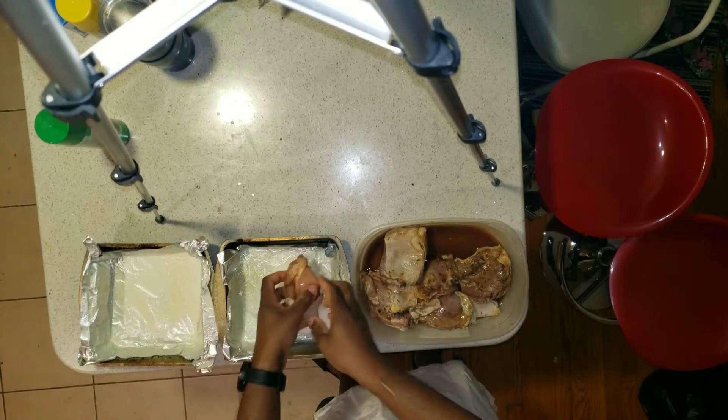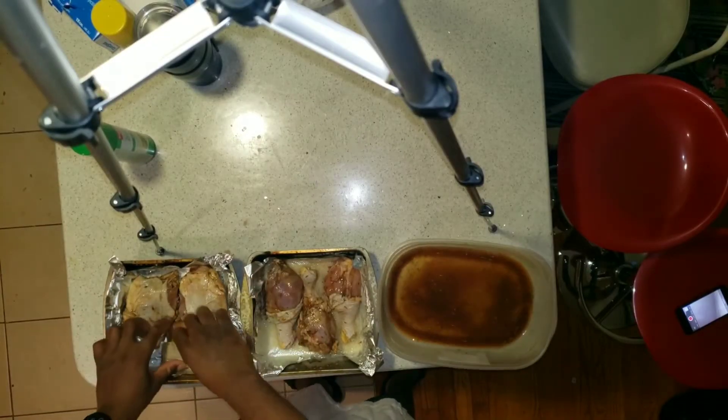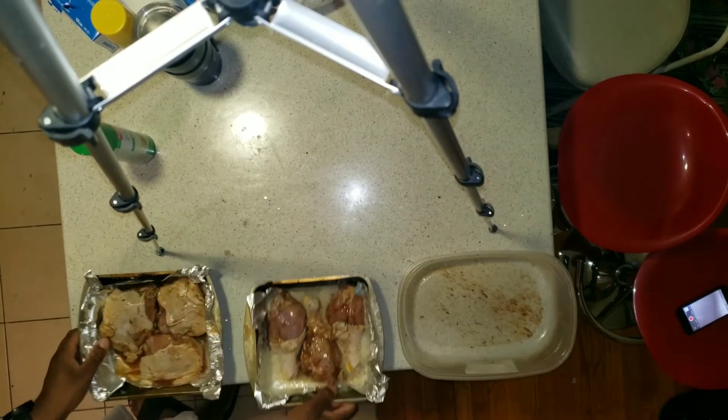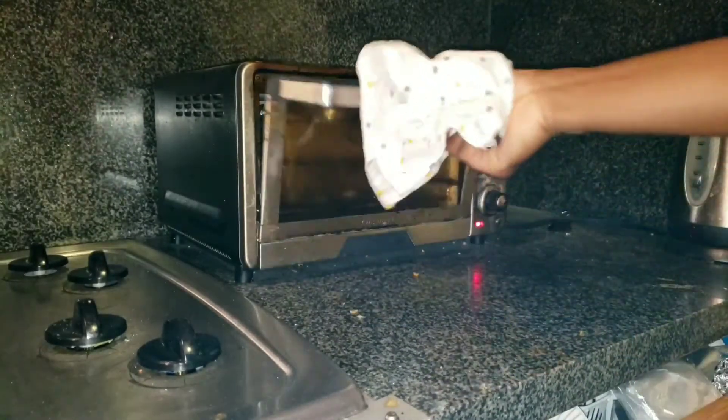One more spray for good measure. All right, let's put the chicken in. All right, I put the gravy in there. Then put it in the oven. Let it stay there for an hour and a half.